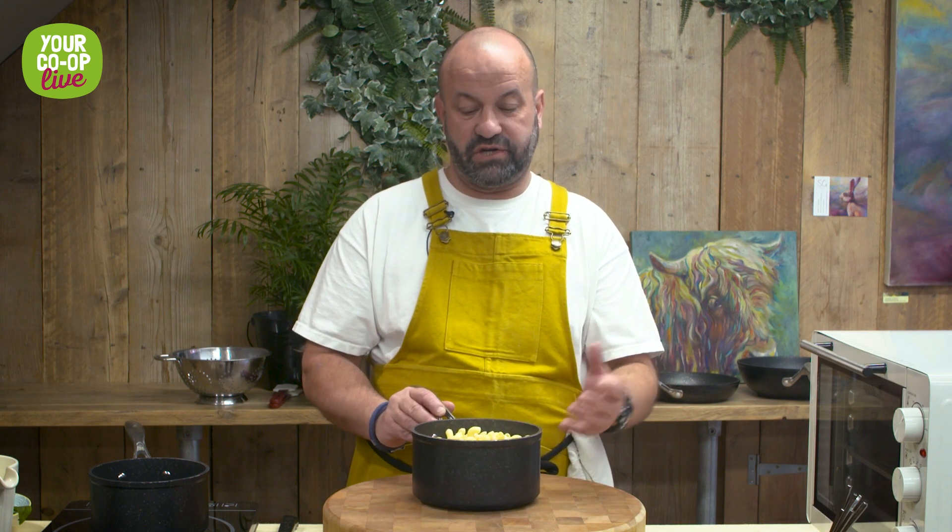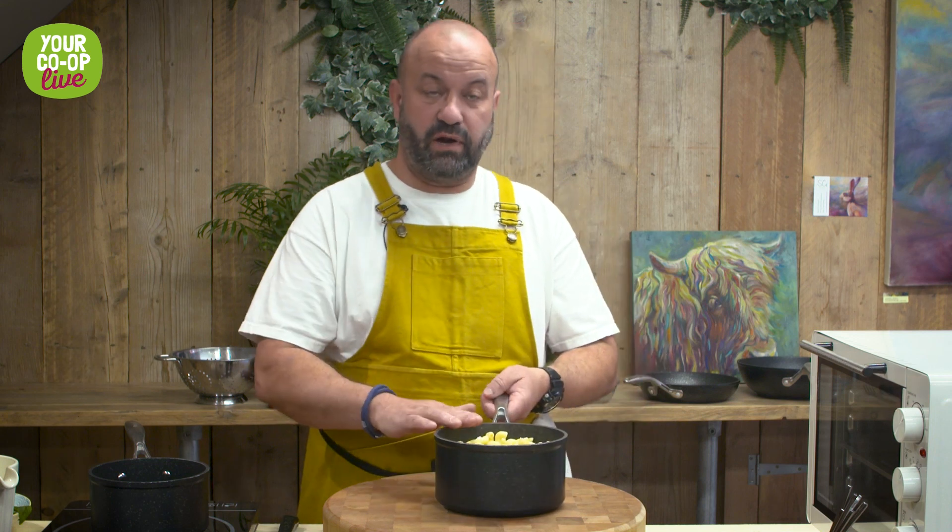What we have here is cooked Spirelli pasta, enough for four people — the whole dish. We call it 'with a twist' because macaroni's straight and Spirelli's twisted. We'll pop that to the side — it's been cooked for about 11 minutes in salted water with a touch of Yare Valley rapeseed oil.